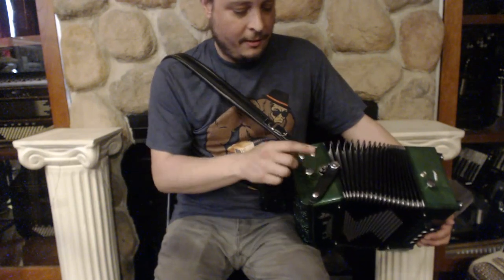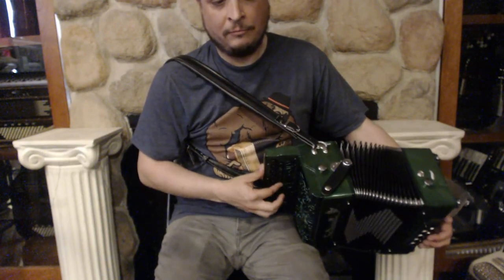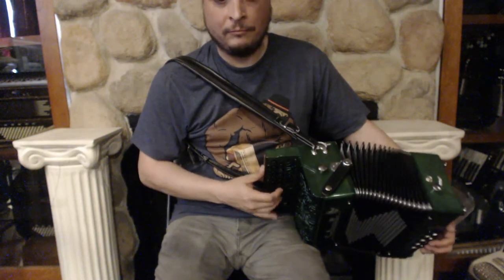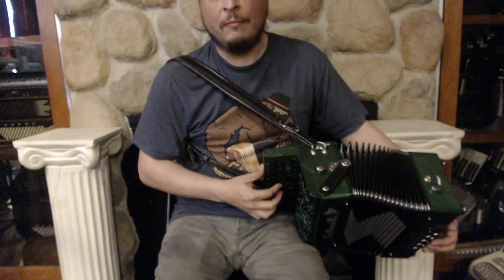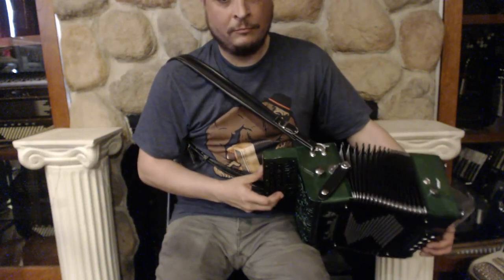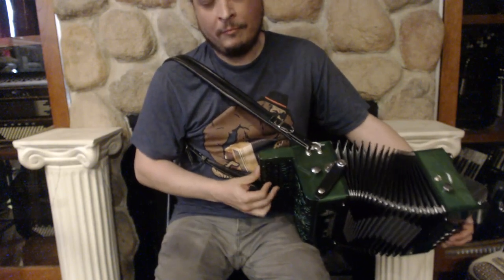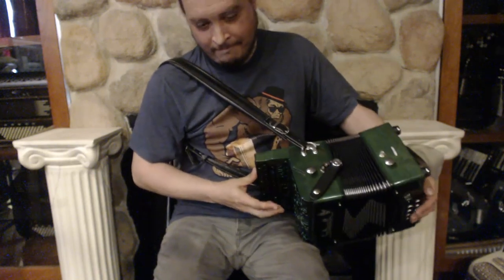And then pop that down. They'll see you next time.